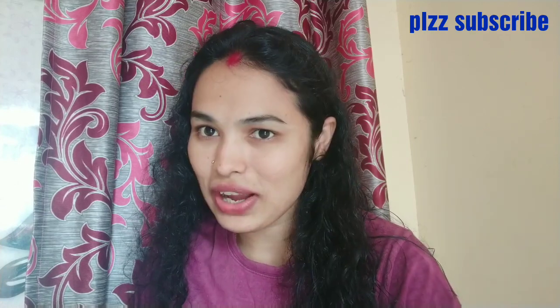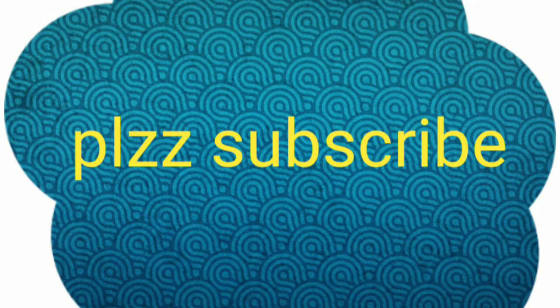We'll see you in the next video. Bye friends! Thank you.